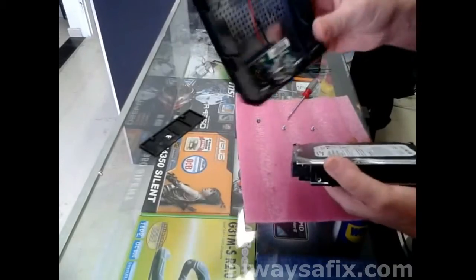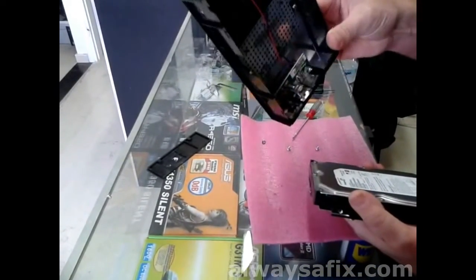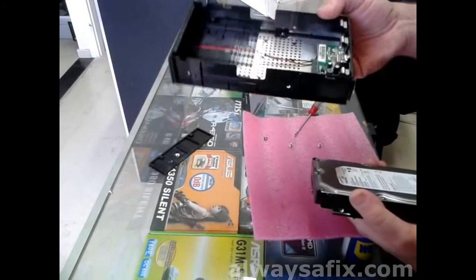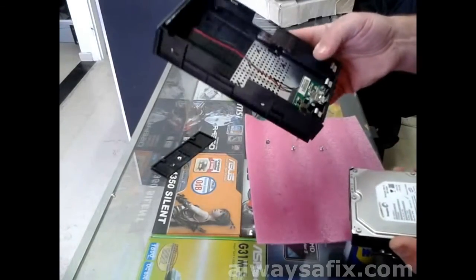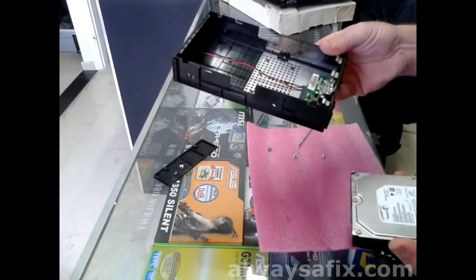If this disk proves to be healthy, all you've got to do is get yourself another case — make sure that it's SATA, about 20 bucks. You don't lose all your data, and you've got a relatively cheap fix. Thanks for watching. Remember, there's always a fix.